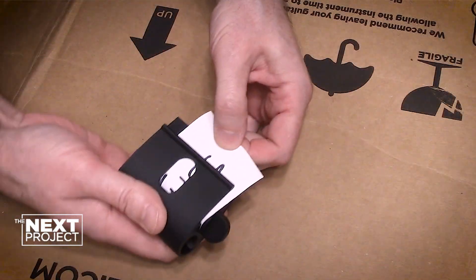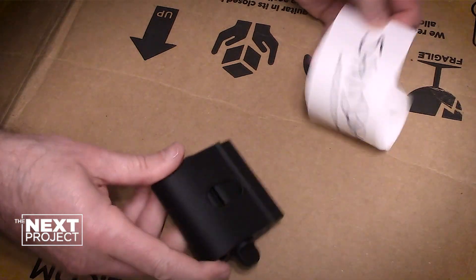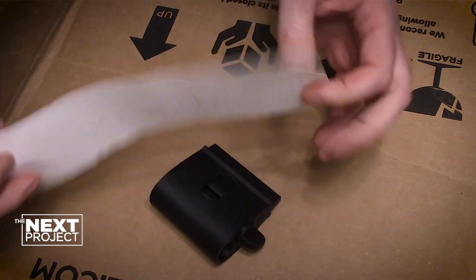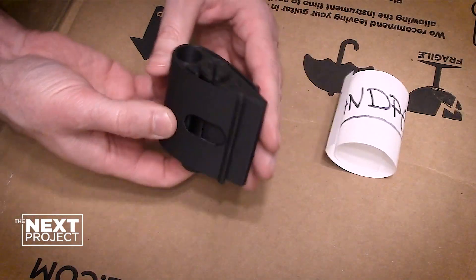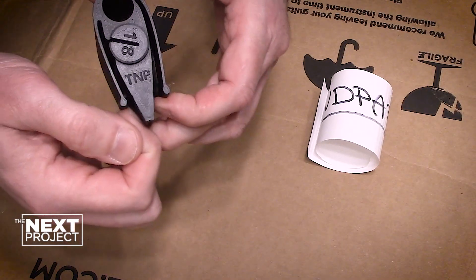This is pretty much it. When you get done with whatever you're doing, it's really easy to unload. When you get to the end of the length of paper, just pull it out just like that. And that's about all there is to it.